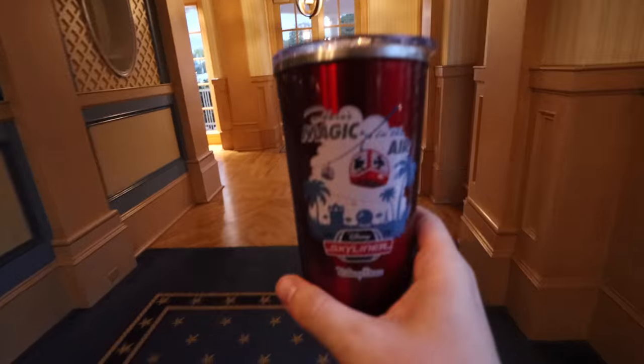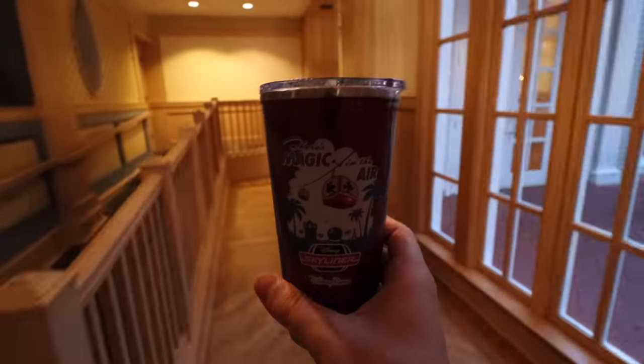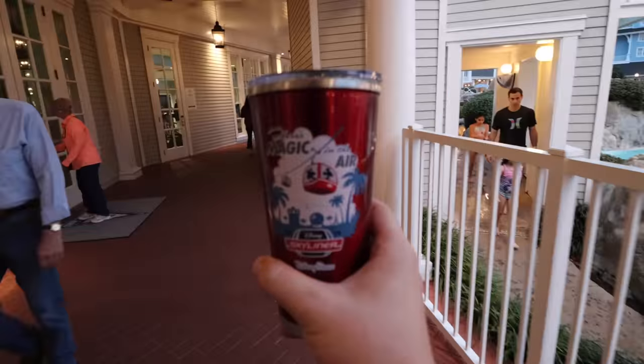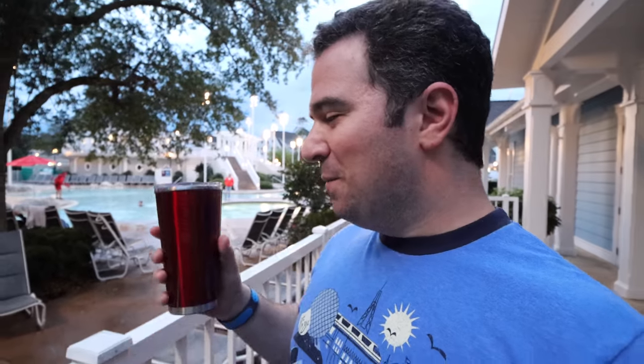We have a new champion. Good afternoon, everyone. Today is another magical day at Walt Disney World, and in my hand is the new style of resort refillable mug at Disney. You may recall that for many years, the only style of resort refillable mug were those plastic ones, and I like the plastic ones — it's kind of reminiscent of years past — but this is the future. This is the Magic in the Air Skyliner Resort Refillable Mug.